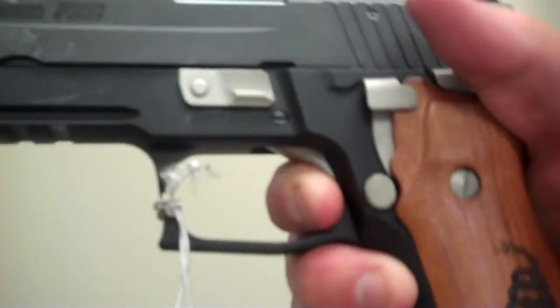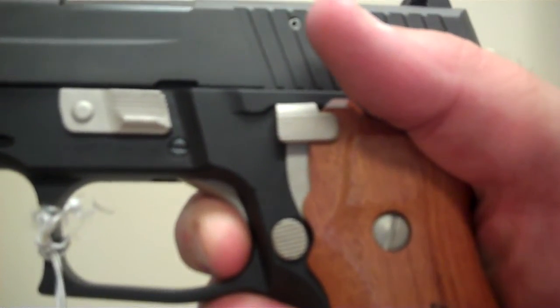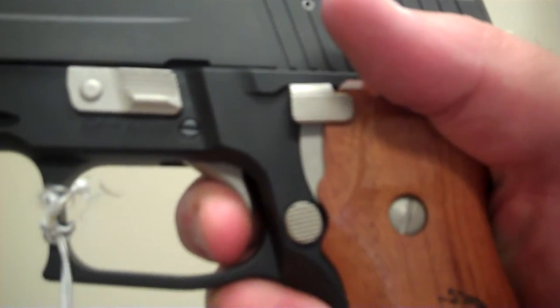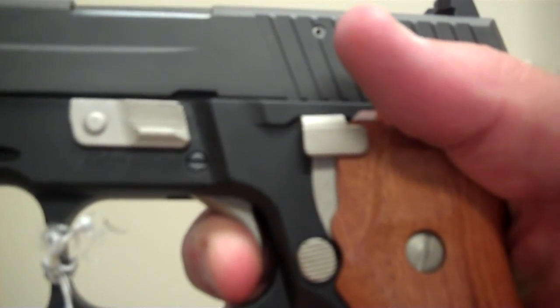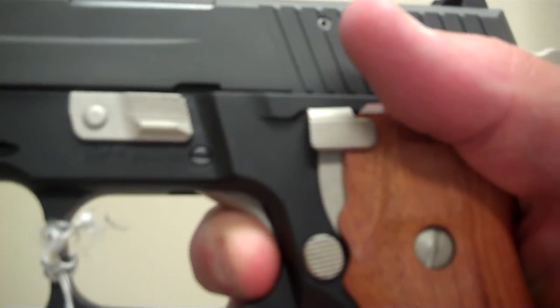Go ahead and cycle that through. Assuming that you've fired a round, we'll show you the reset. It's got a bit of a take up to get the reset back once the sear drops and resets, but then it comes right back — very, very crisp.